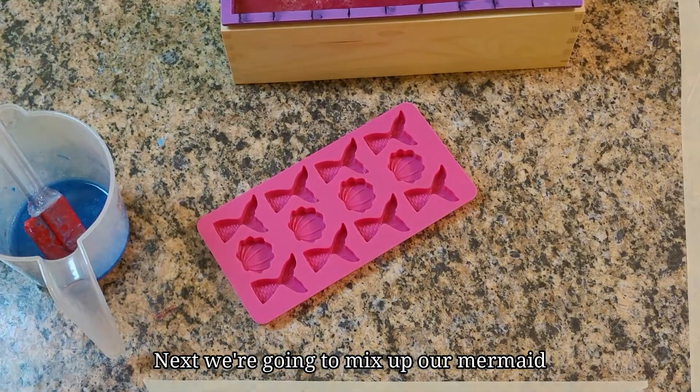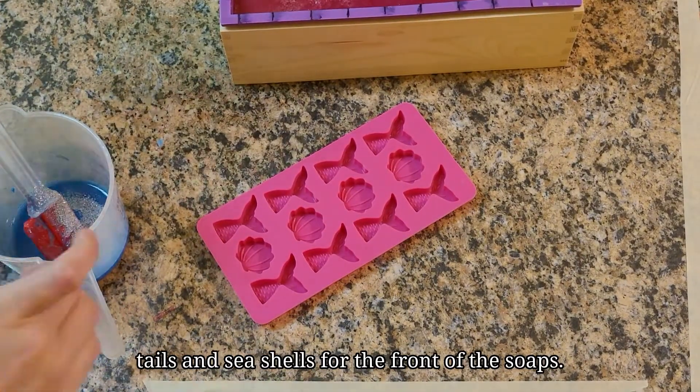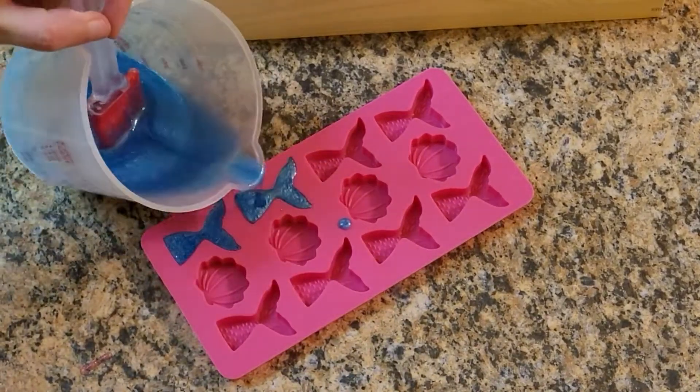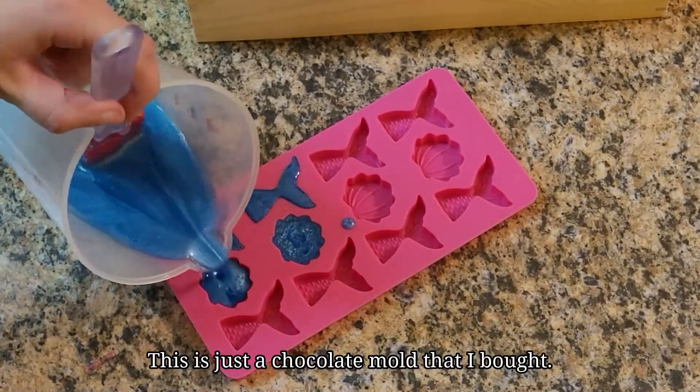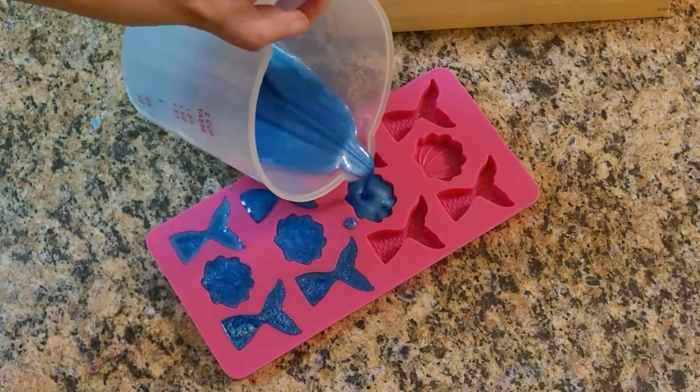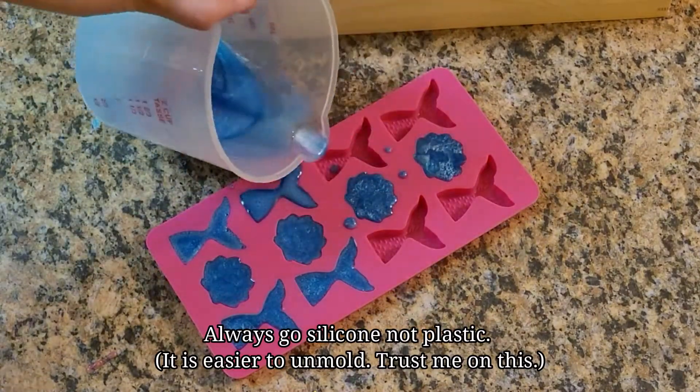Next we're going to mix up our mermaid tails and seashells for the front of the soaps. This is just a chocolate mold that I bought. Always go silicone, not plastic.